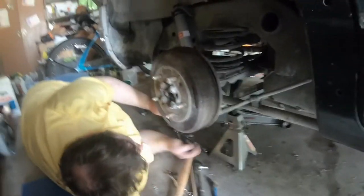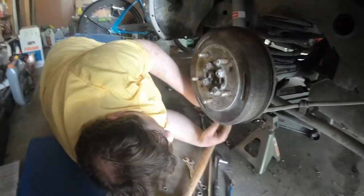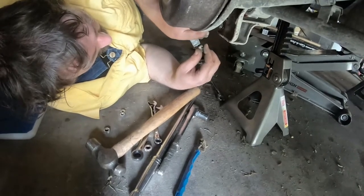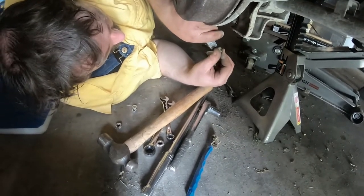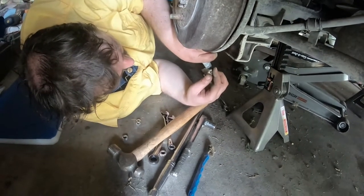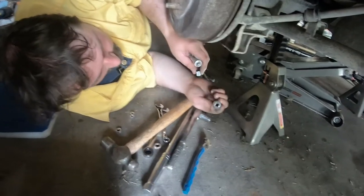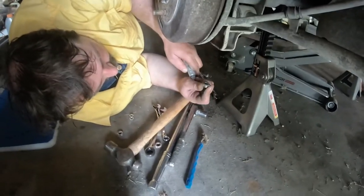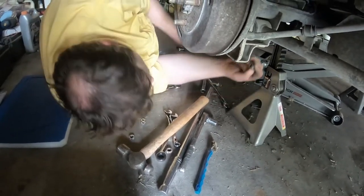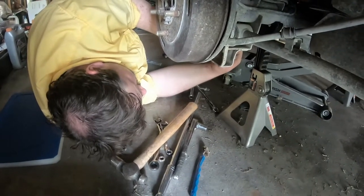I'm putting a little anti-seize on the inside of this nut so that hopefully it will go on good and not become a permanent fixture in the future. I'm just putting it on the inner ring — not necessarily on the threads.